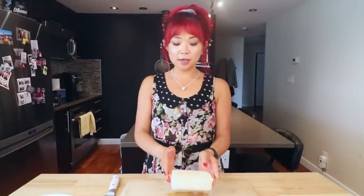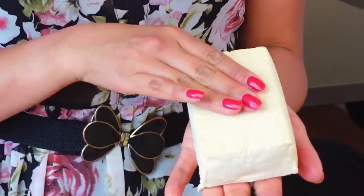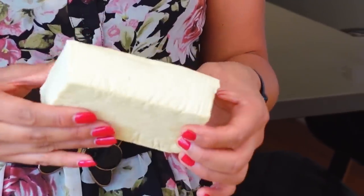Let's get started. The first thing we're gonna need is extra-firm tofu. One option you have is to actually freeze your tofu, thaw it out, and then squeeze out the excess water. I did freeze mine a little bit but not enough. If you want that meatier texture, I do recommend freezing it if you have a chance, but you don't have to — it will just change up the texture a little bit. Freezing makes it more meaty if that's the consistency you're after.